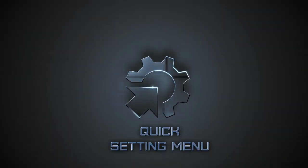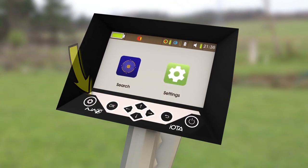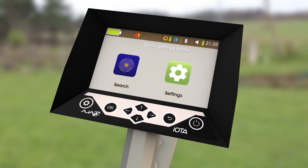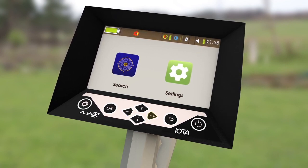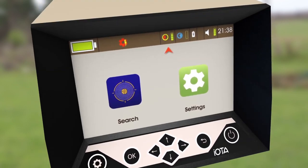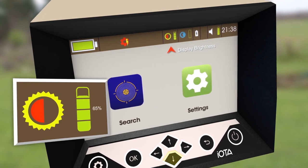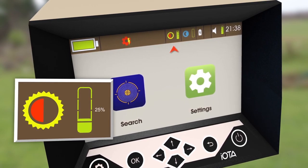Quick Settings Menu. To access the Quick Settings Menu, press the Gear key on the far left of the keypad. When pressed, the title in the status bar will be replaced with settings icons. The first icon is display brightness, which can be set by pressing up or down to increase or decrease the brightness intensity.